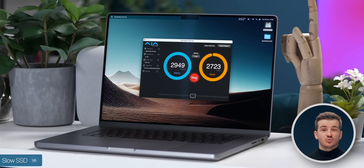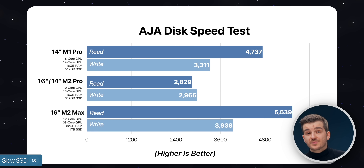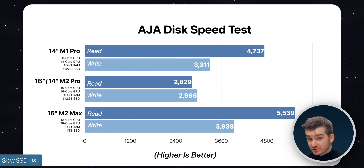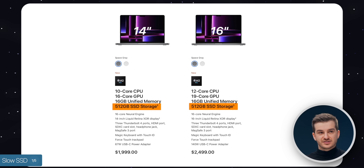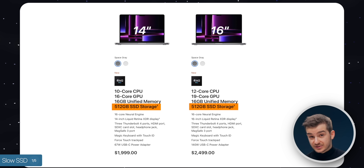We promised to test this further, and we also tested the 16-inch model to see if the issue would be the same — and it was. We then tested the 16-inch 1TB model with the M2 Max, and as expected, that one did not have the issue. It turns out the slower SSD problem only applies to the base models of both the 16-inch and 14-inch MacBook Pros.